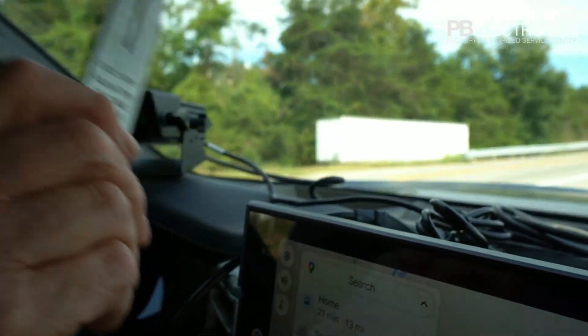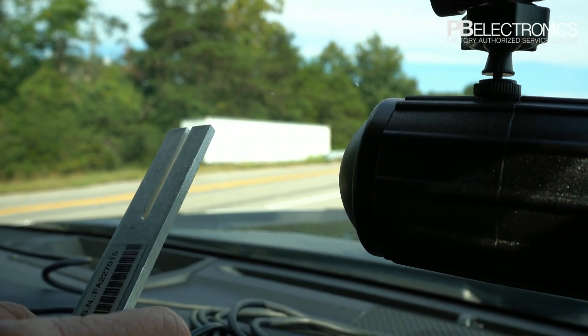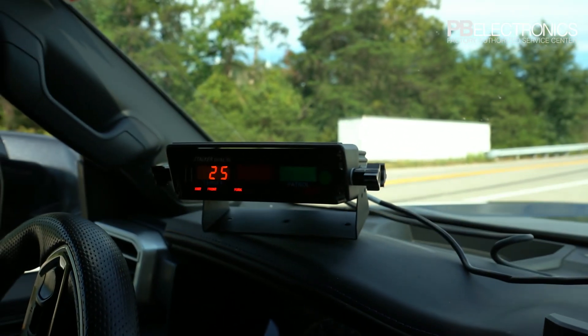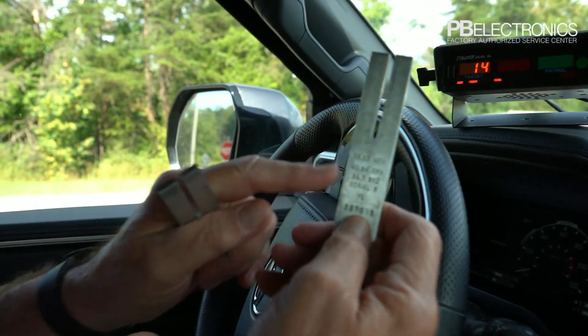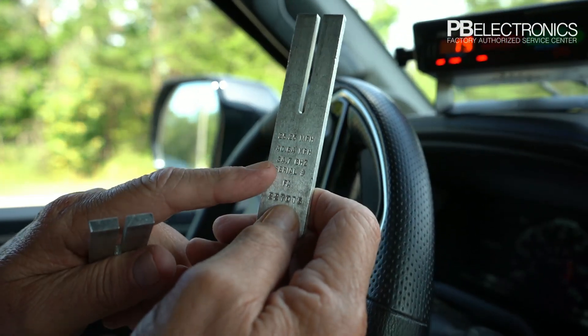We're going to start with the lower fork, tap it, put it in front of the antenna, and you'll notice we got a 25 mile an hour speed on the radar. That's what's reading — 25 — and 25 is what's on that tuning fork.